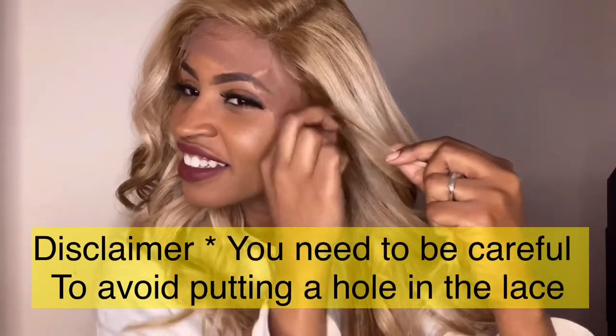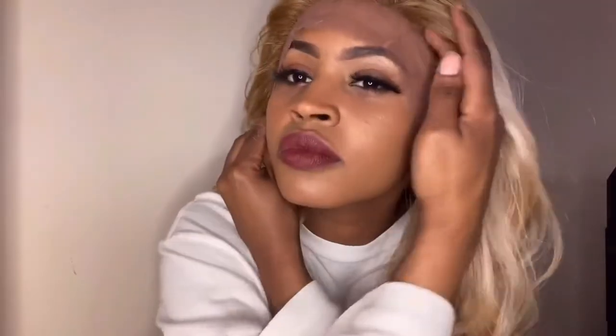Right now I'm simply twirling and pulling a piece of the hair out next to the hairline. You do need to be careful to avoid putting a hole in the lace. This looks like I'm doing it really fast but that's only because I sped the footage up — I took my time with that. It doesn't really make a huge difference but it's just an extra step; it's completely optional.